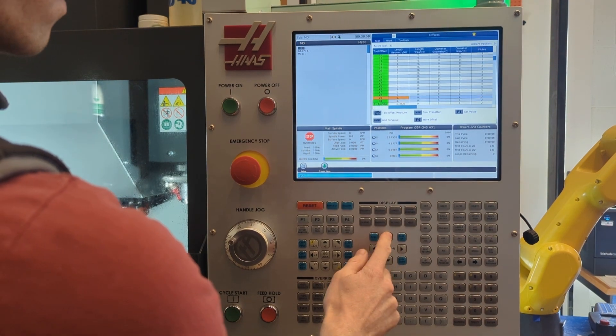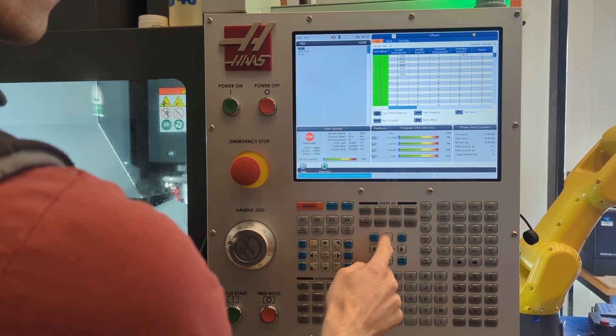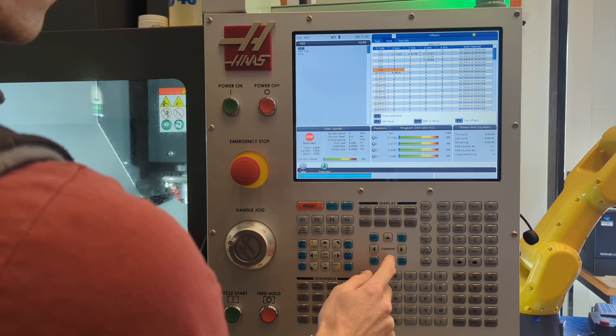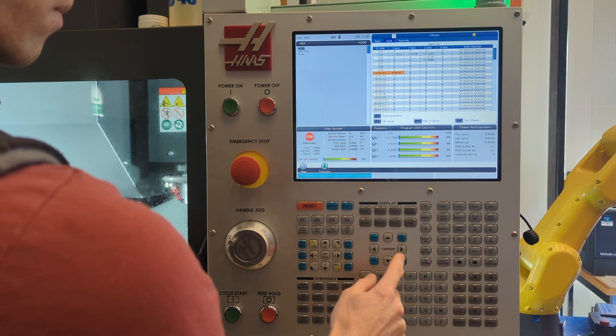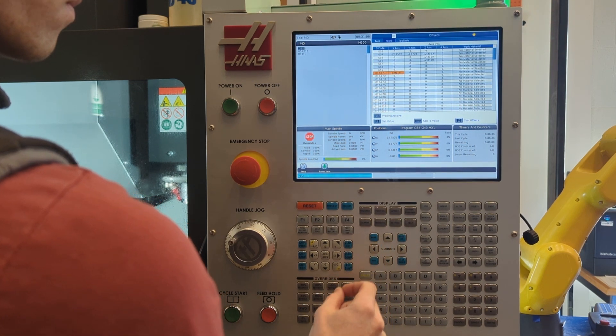Then hit the offset button and hit the up arrow to come all the way up to the top of the offsets page, up into the tabs, so that you can get over to the work offsets. Then come down to your personal work coordinate system, your personal work offsets. If you don't have these yet, ask how to get them. If you don't know what they are, you're at risk of overriding somebody else's work coordinate system.